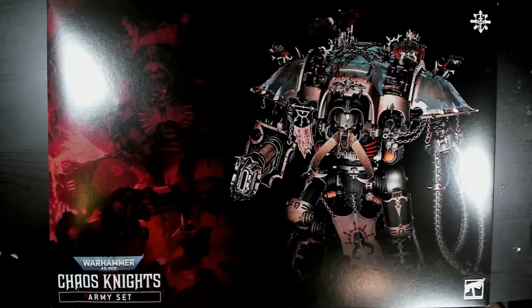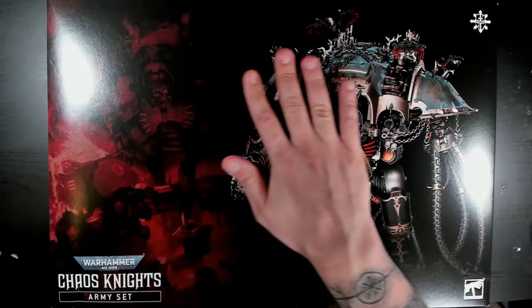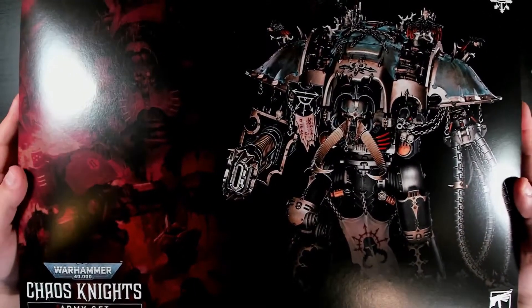And here we have the new Chaos Knight army set. Now, 'army' is a relative term, obviously, because this is only three models — two war dogs and the new knight. And it's a very cool box, it's hefty and it's nice, so it's got a lot of stuff in it.